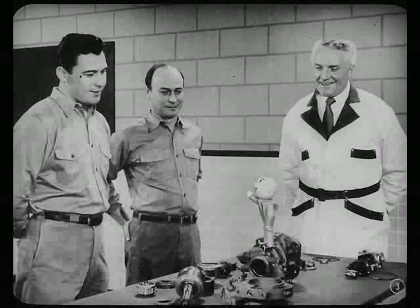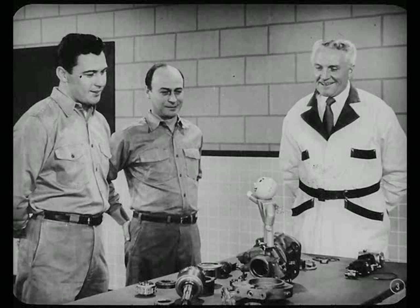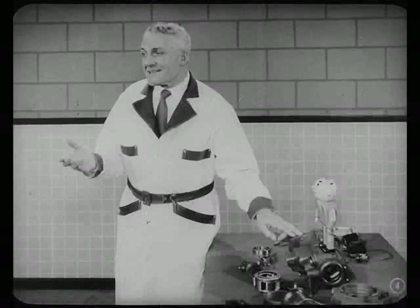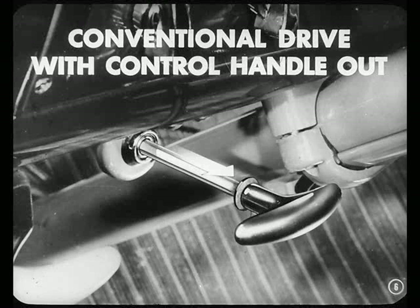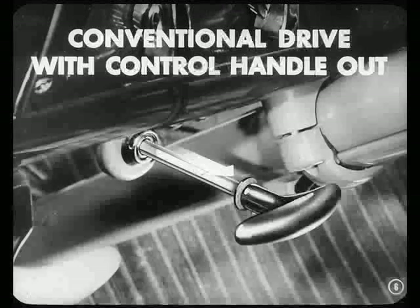I hear you're going to get the inside story on the automatic overdrive tonight. Before we get into the operation of this overdrive unit, let me tell you what it does. It gives you the advantage of automatic fourth-gear performance at speeds above 25 miles per hour. This is the control handle. When it's pushed in, the unit is in the overdrive position, ready to operate when the correct car speed is reached — between 24 and 27 miles per hour. When the handle is pulled out, your car will operate in conventional drive; you have cut the overdrive unit out.